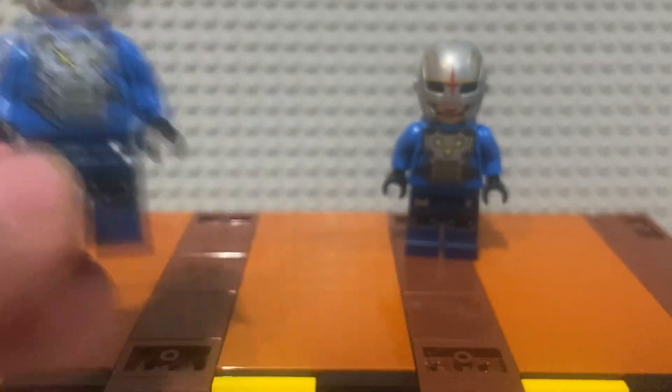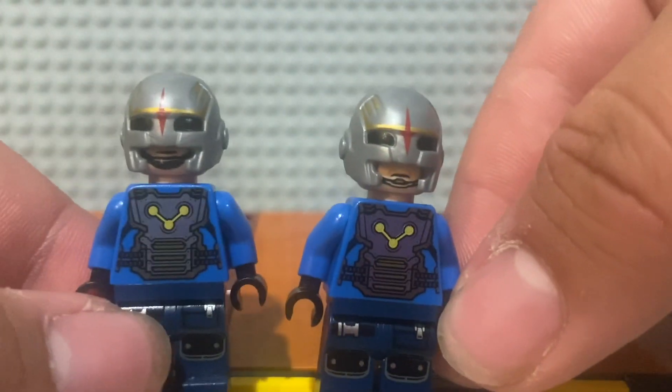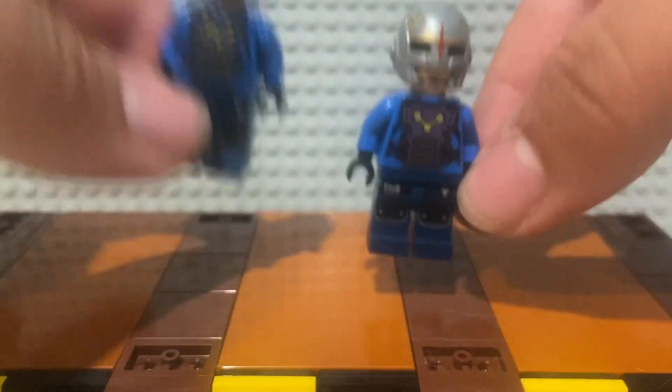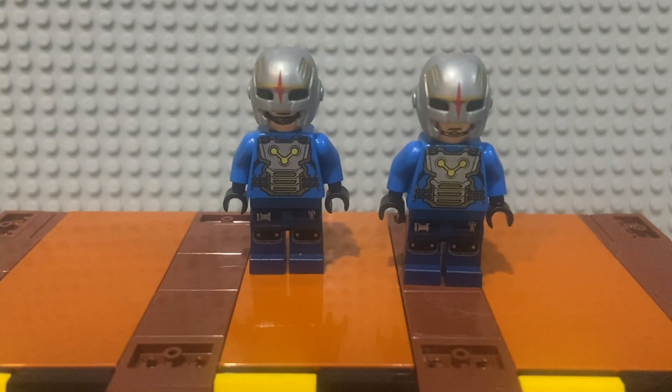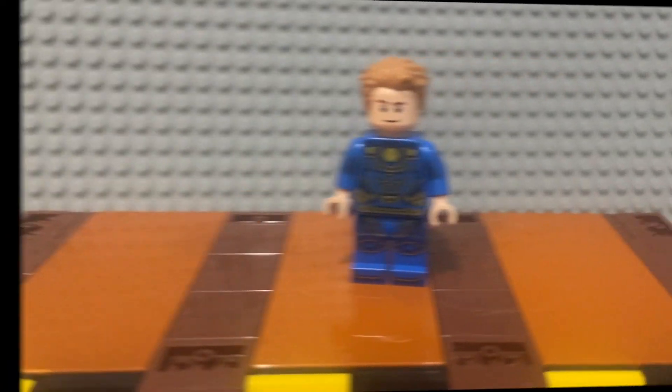There we go — as you can see, they now have two different faces so they're kind of different characters. I like these figures a lot so I might try to get more and build an army, similar to what I'm doing with my Hydra agents — but that's a completely different video. Let's move on to Icarus.